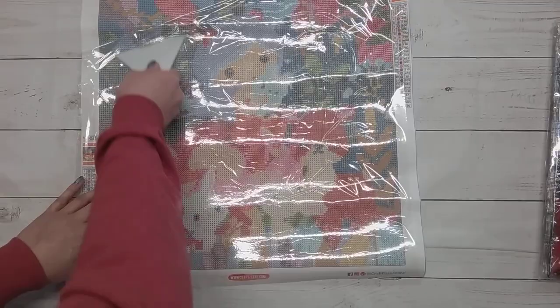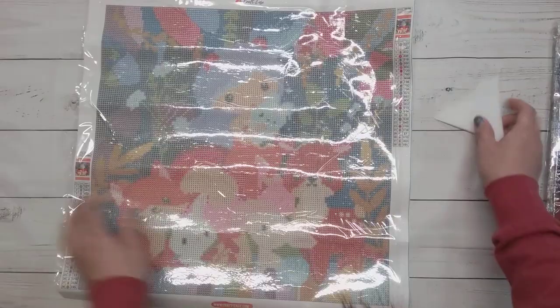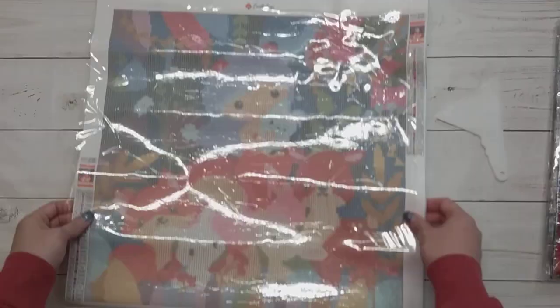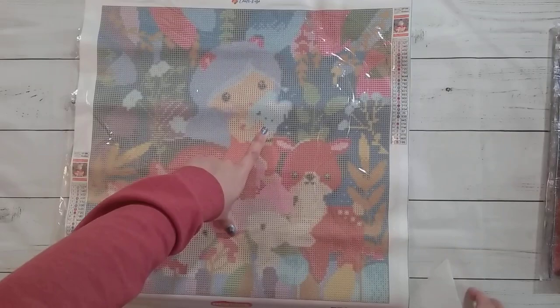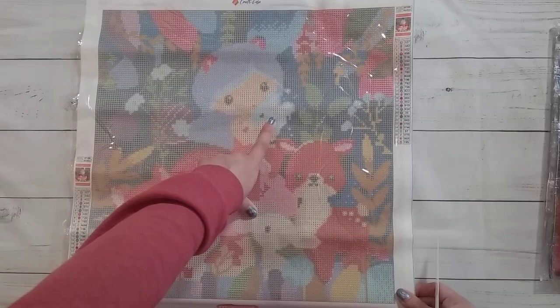I didn't have time to ask them because I'm recording this video before it goes up this week. It's this cute one — there's a little girl here holding something. I thought this was very Easter-y, that's why I got it. I thought it was a nice Easter-y picture.